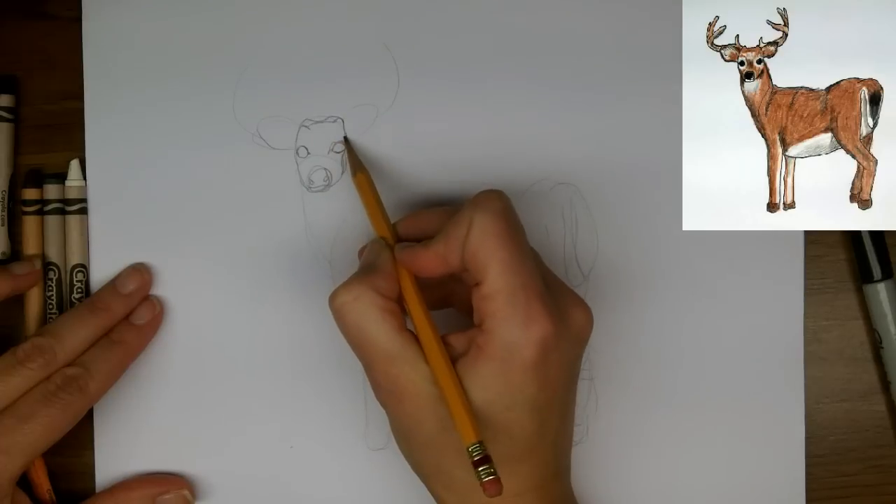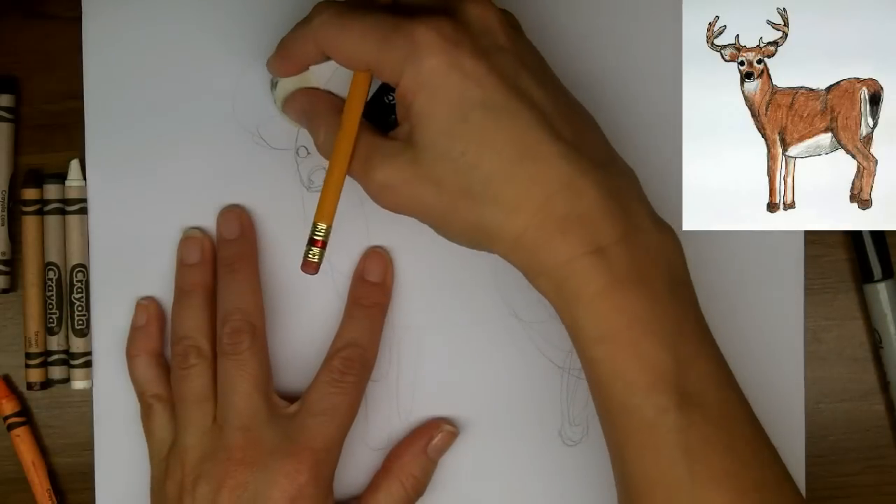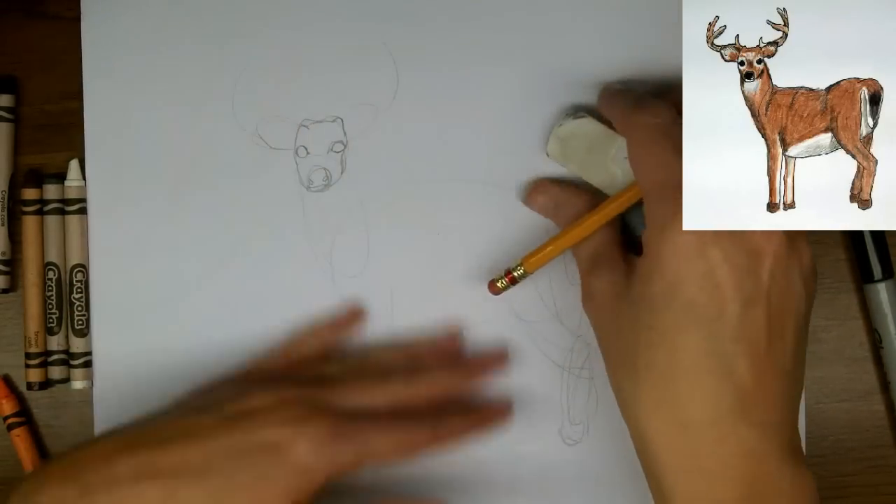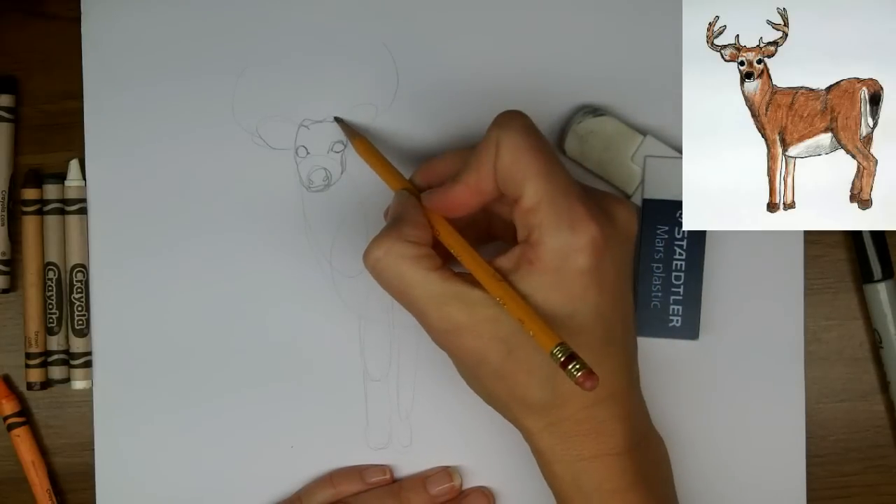I'm just going to make an indication here of where those bumps will be — I think it was too high before. Now that I've got the eyes drawn in I can see the proportions better. I'm just going to bring the forehead in proportion a bit better.